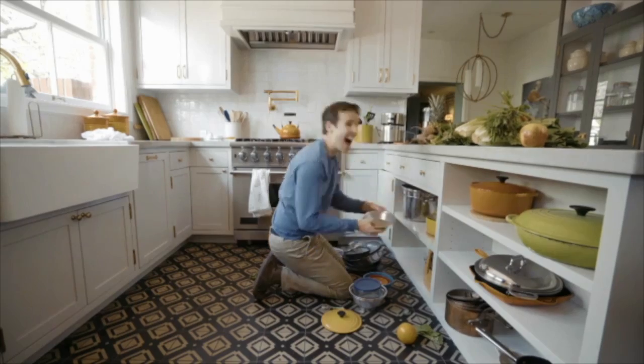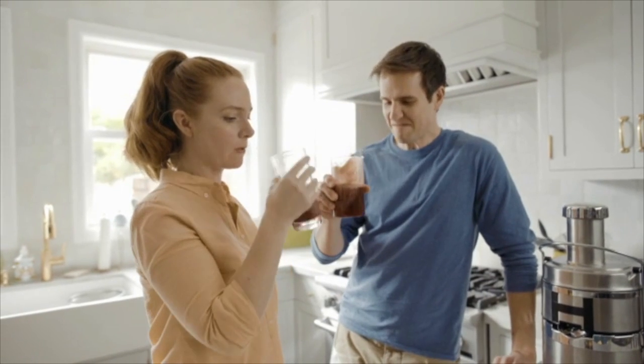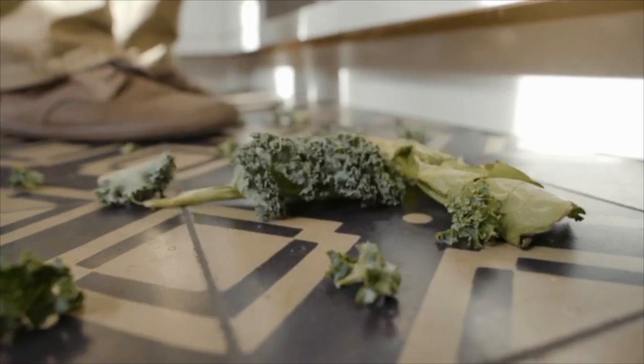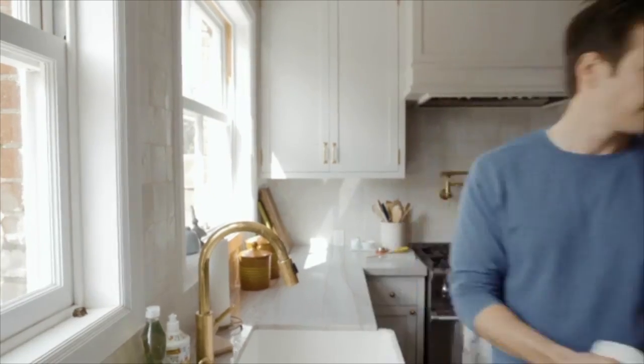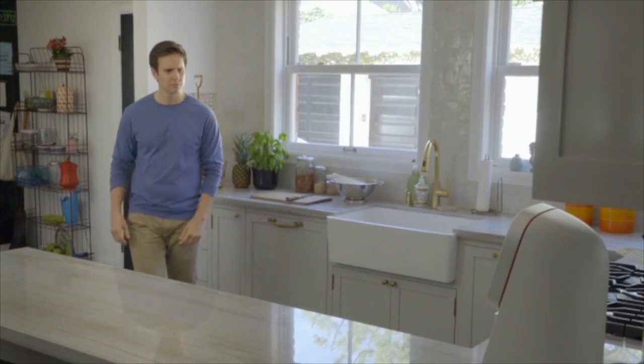Dig your juicer out from the back of your cupboard, realize there's still a part missing, find it, figure out how to put it all together, then juice and enjoy. But you're not done — now you've made a big old mess that you have to clean up: the machine, the countertop, pretty much your whole kitchen. You can't get those beets out of anything.